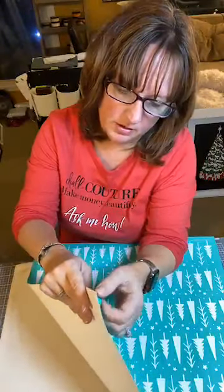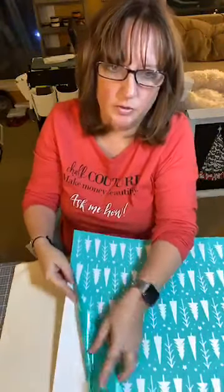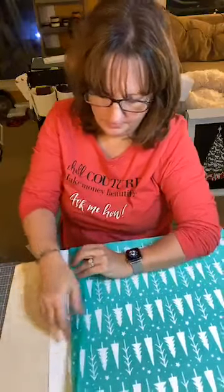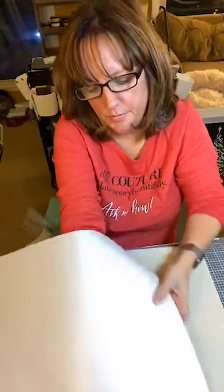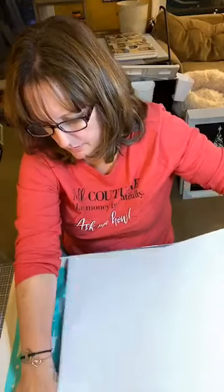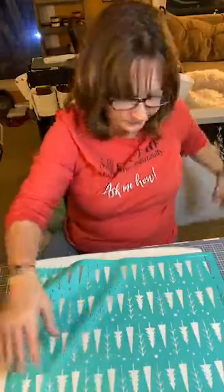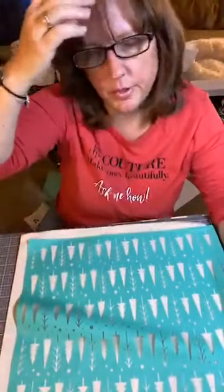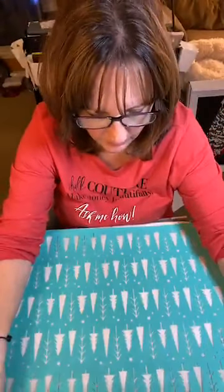So now I am — this is one of those big sheets, so you want to be careful with taking it off. I am going to turn it upside down, and then flip it this way, and take the backing off of it like this. This way it won't stick to itself. So now I want to make this as centered as possible.